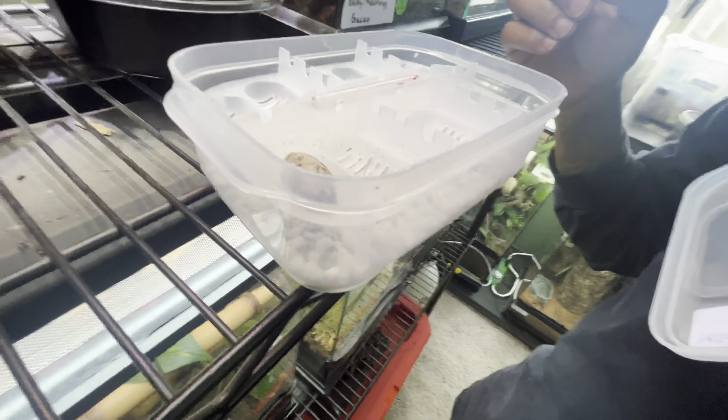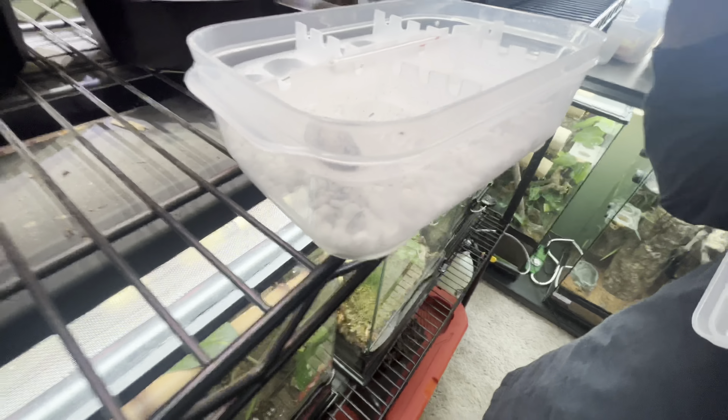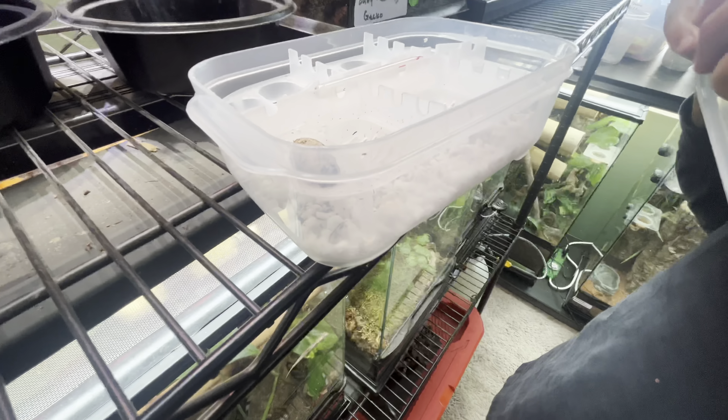You didn't use all that soil, did you? Did you use the bag of soil? No, I didn't touch it. Okay, I'm gonna fill these up and place them.